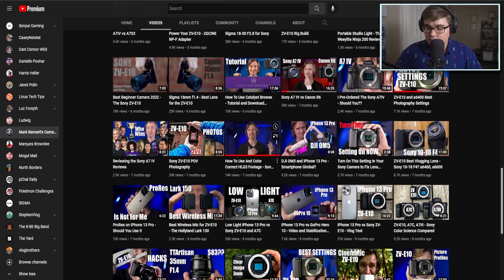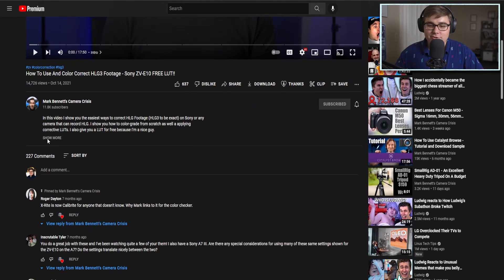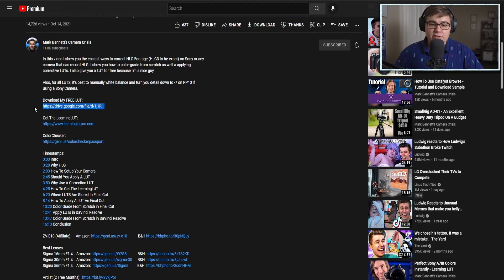If you have any questions, let me know in the comments — I'll probably just point you back to Paul Leaming, so use his resources. Now let's talk quickly about the cheap option. There's a video on how to use and color-correct HLG footage that I've watched a hundred thousand times — he offers a free LUT which I've already downloaded.